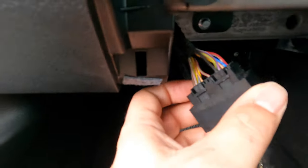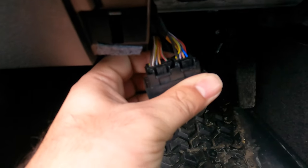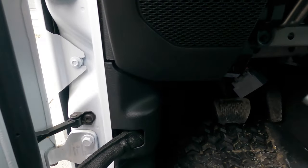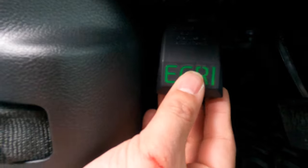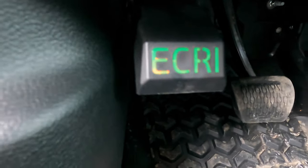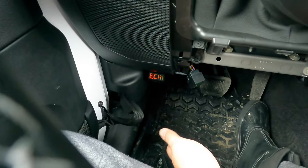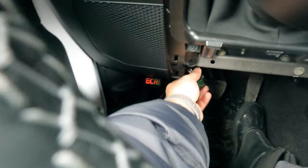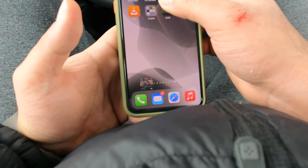They click right into the bypass module. Now let's plug the device into the OBD2 port. I can see there is a green light and a red light — that's the ECRI device showing it's connected.